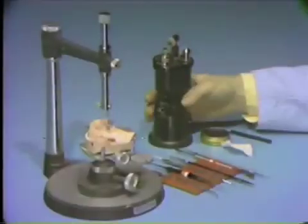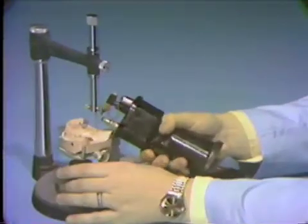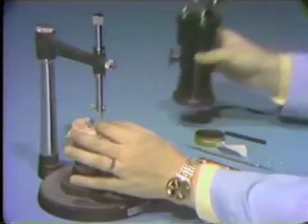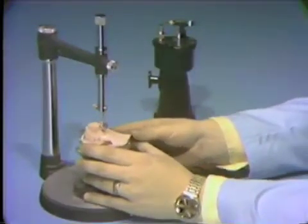Place the working cast on the surveyor at the correct path of insertion position by utilizing the straight handpiece rod. Place a wax carving rod on the surveyor spindle. Warm the carving rod with an alcohol torch, testing with your fingers to be sure it isn't too hot, and create the lingual guide plane by guiding the warm rod over the wax on the lingual of the tooth.